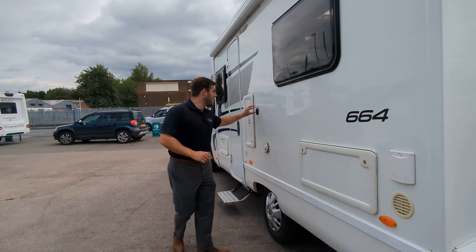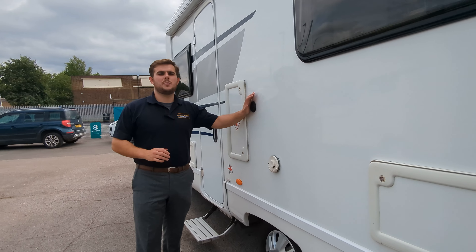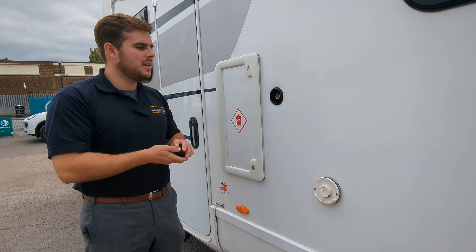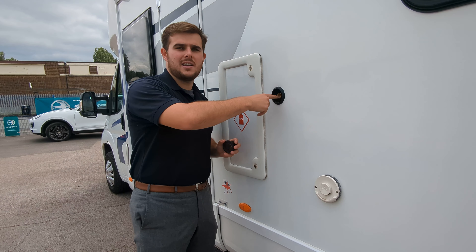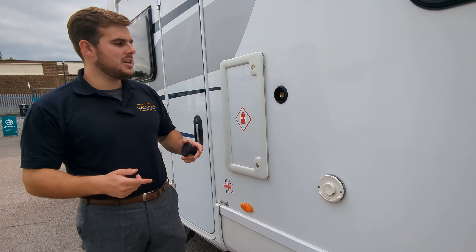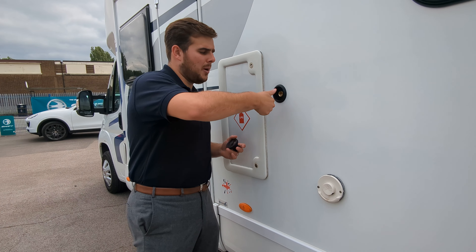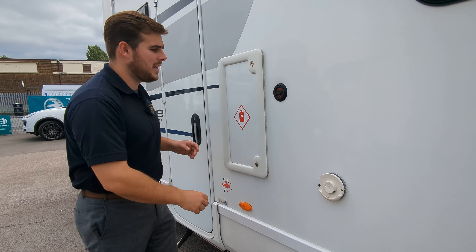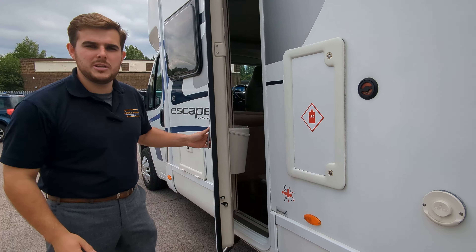This has a Gaslow LPG gas system. Essentially, rather than exchanging a gas bottle in and out, you've got a fitted gas tank. You go to an LPG gas station — sort of like filling your car up — and fill it up that way. It's actually a very cost-efficient way of doing it; it's about half the price of standard LPG gas bottles.